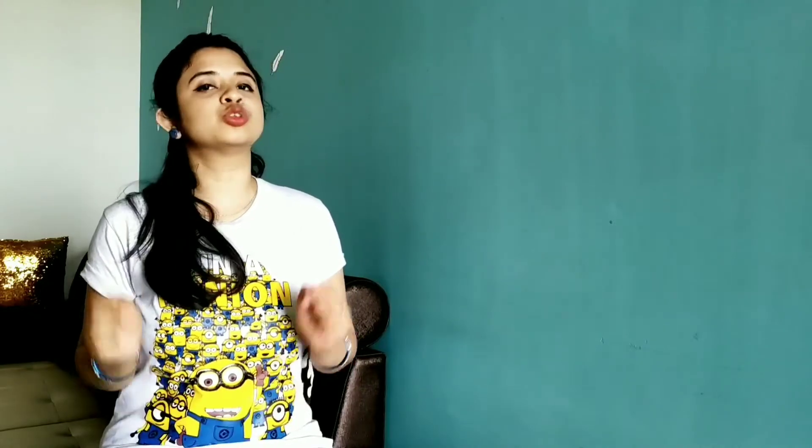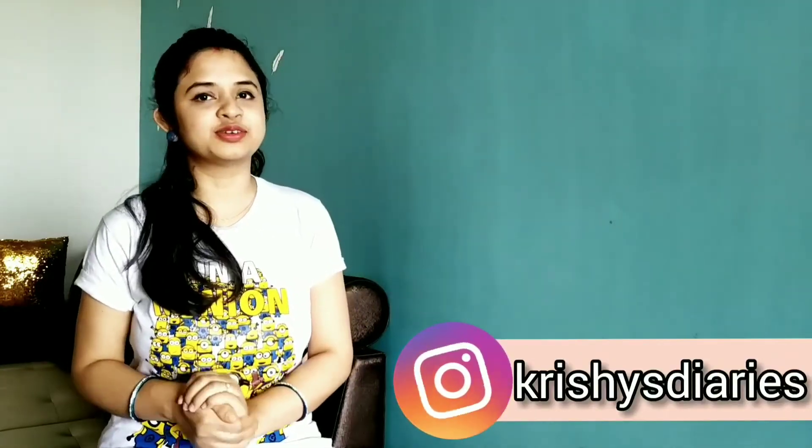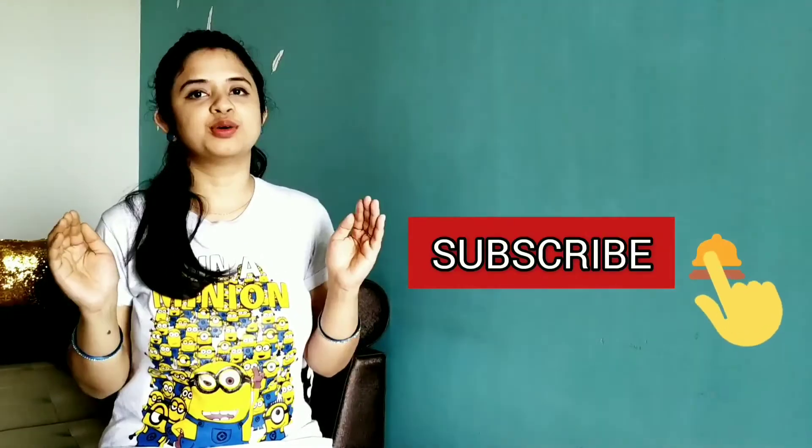This is a very easy way you can do at home. And if you like this video, then please give a big thumbs up and subscribe to my channel — this means a lot. So without taking much of your time, let's get started.